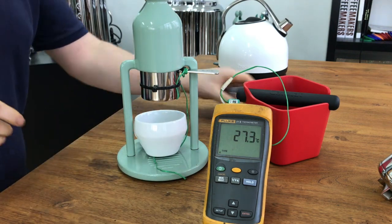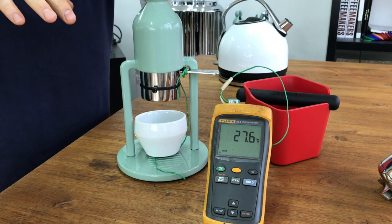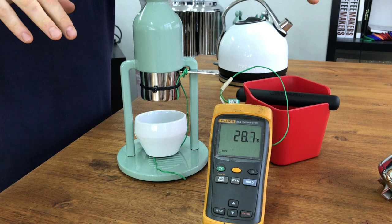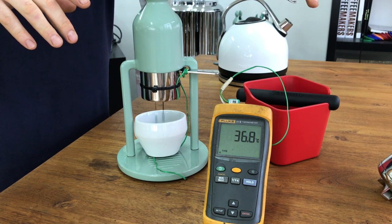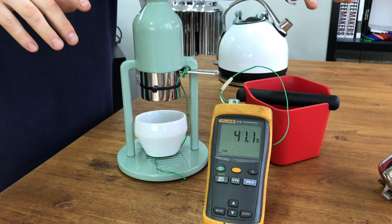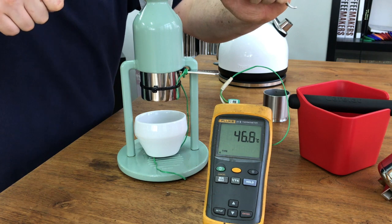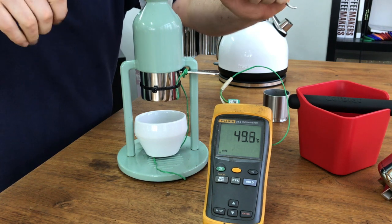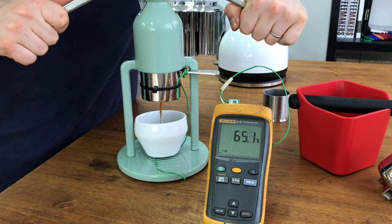This is quite tricky because it's a difficult position. The lever arm is going down and I can feel some resistance. Okay, the coffee is starting to appear. We'll give it a few seconds of pre-infusion. The important thing is to keep the pressure on, and now let's extract it and see how we get on.